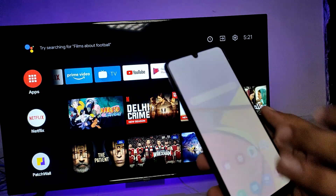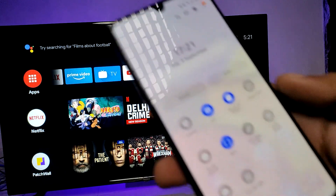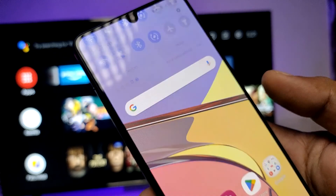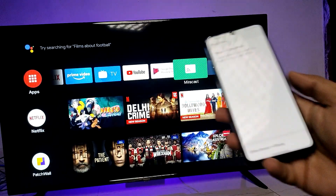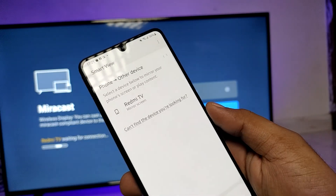You need to swipe down the notification panel, then swipe left. You can see the option 'Smart View' — you need to click on that. Then enable Miracast on your TV and you can see that it will be available here.